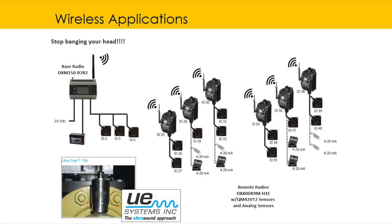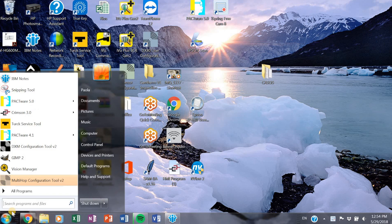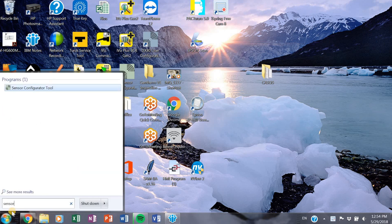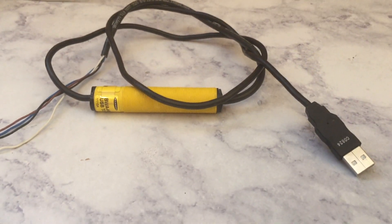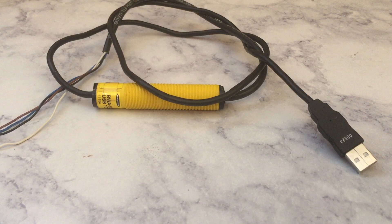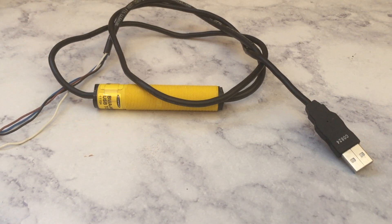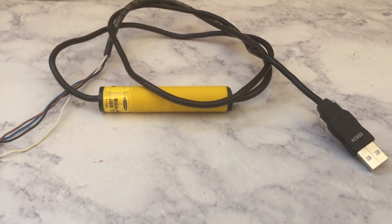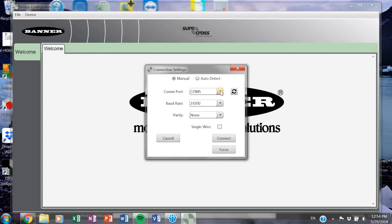The first thing we're going to do is teach you how to set up the Banner side — how to set up your individual vibration sensors. The first thing you'll need to do is go to your sensor configuration software. You'll also need your USB to RS-485 cable converter; you can get one from Banner or use one you already have. Just make sure you can connect to it and it comes up on your computer.